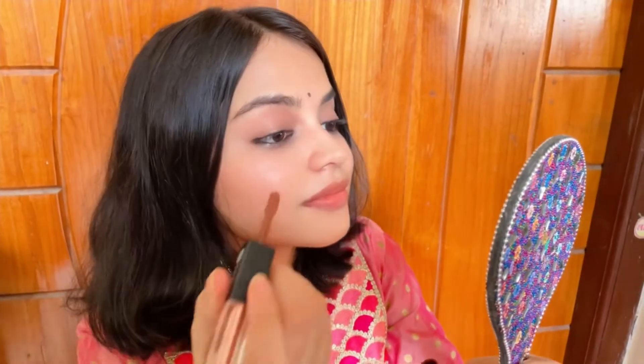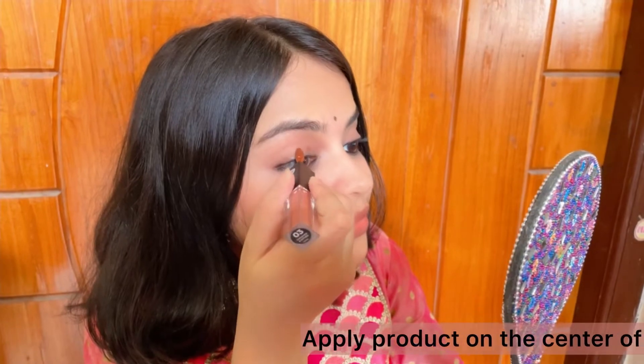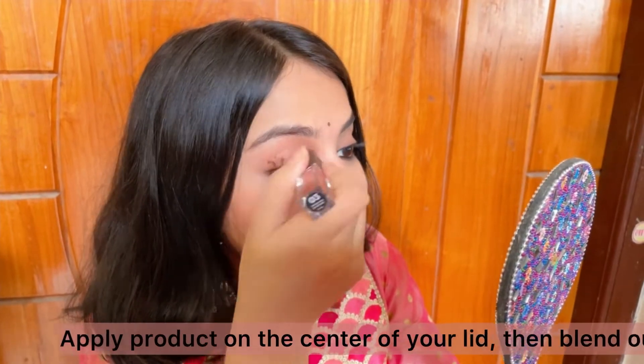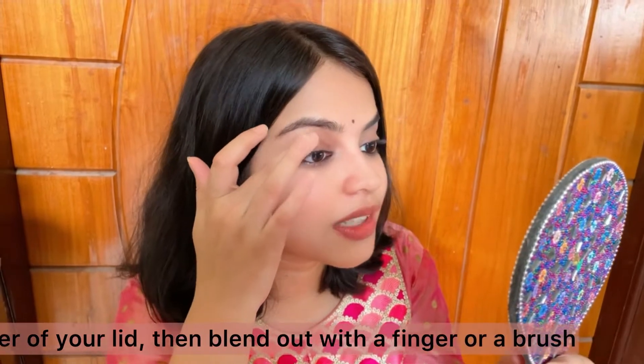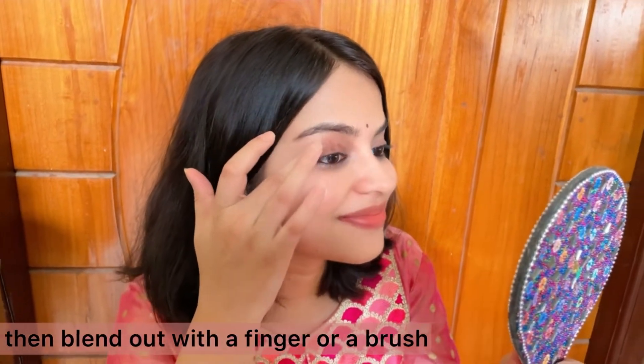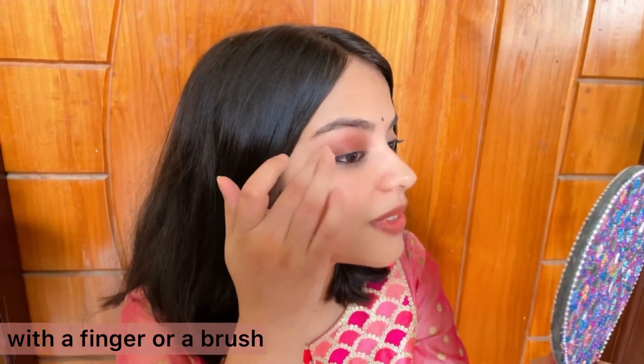First of all, I will put 3 to 4 dots on the eyelid. If you want to use fingers, you can do it, then brush whatever you like. I have used fingers as you can see, and the result is amazing.